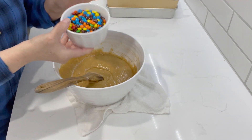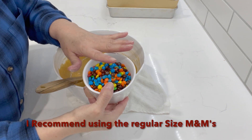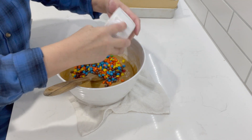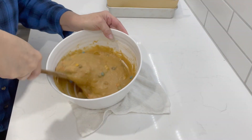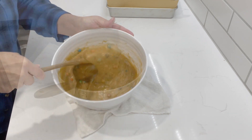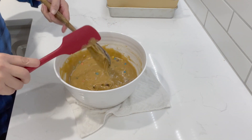Now we are going to add in our M&Ms. I am using the minis because that's all I had, but you can use the full-size baking M&Ms as well. So I'm going to pour these in here. Great recipe for the kiddos. And that's it, guys — very easy recipe. Let me get my spatula and let's pour it into our baking pan.